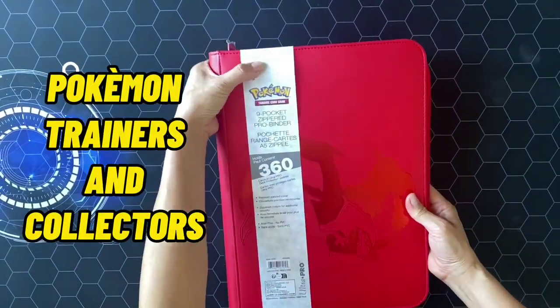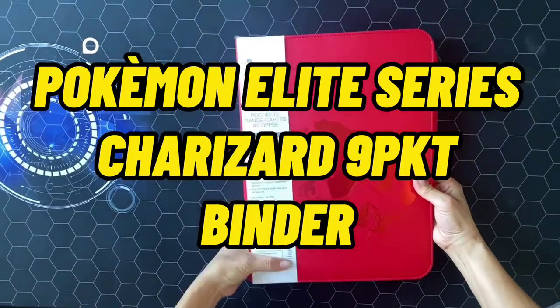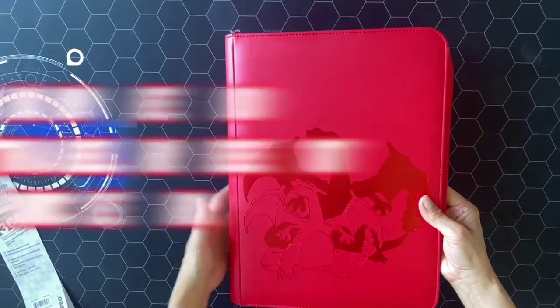Welcome, Pokemon Trainers and Collectors! Here is the Pokemon Elite Series Charizard 9 Pocket Binder, your ultimate companion for safeguarding and showcasing your cherished card collection.